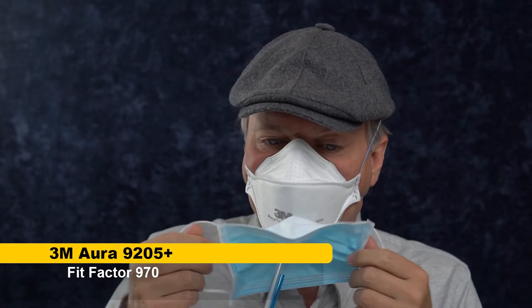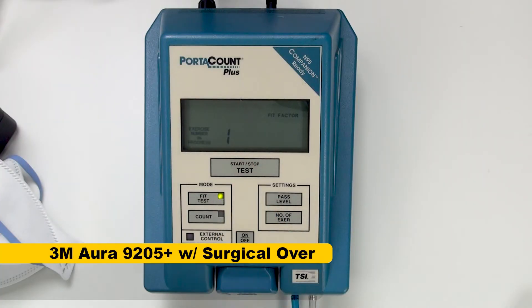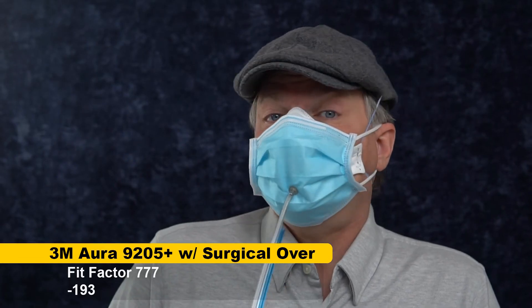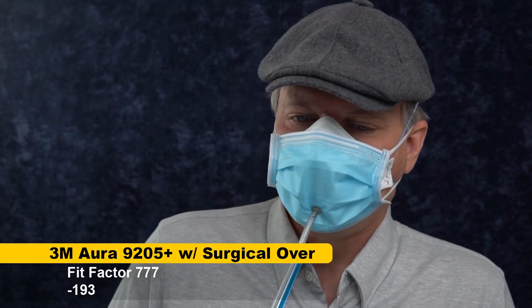Let's see whether or not this makes the difference again. 778, 777. Results inconclusive. What I will say though is that putting the surgical over does not seem to dramatically reduce the fit of the Aura like I would have expected. It went up, it went down — it seems kind of random almost, so it would need a lot more samples before I could make any conclusions from that.